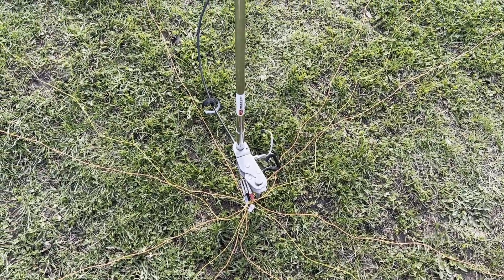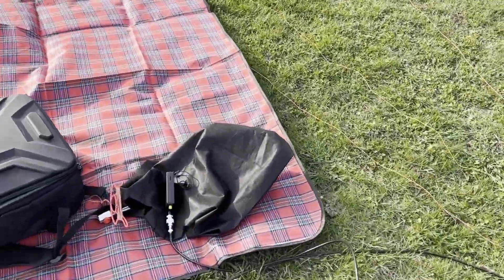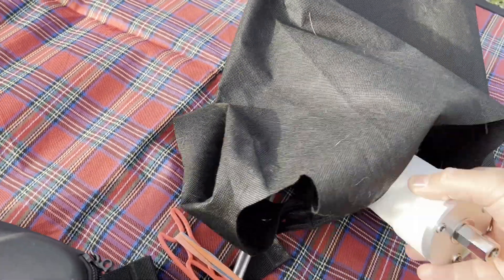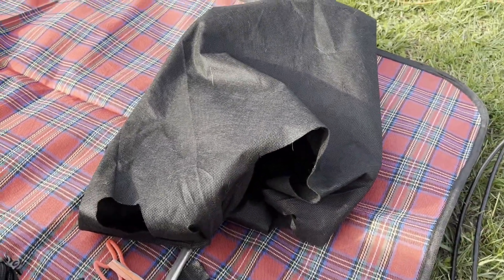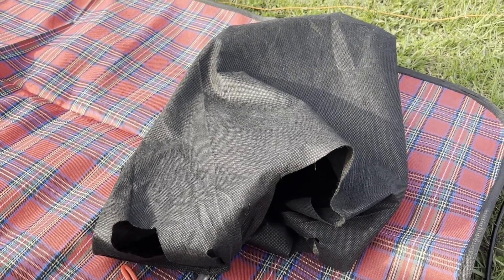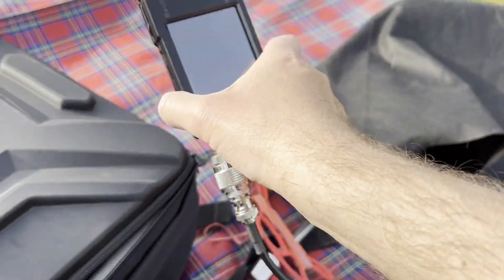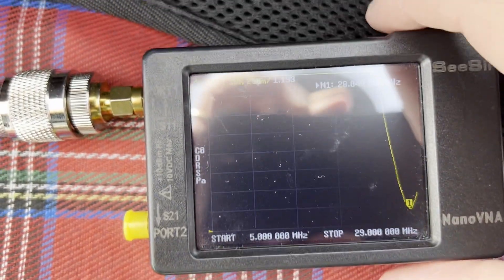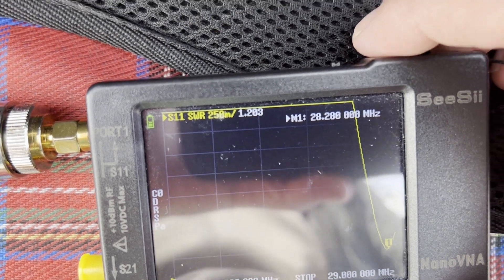I also have the Chameleon MPAS whip, but when I have the option I deploy it like this for the bands up to 20 meters. Let me show you the SWR — this one is going to be hard to show you, but at 28.040 MHz it's 1.1.